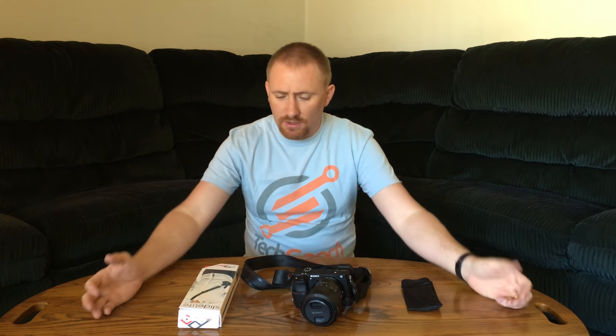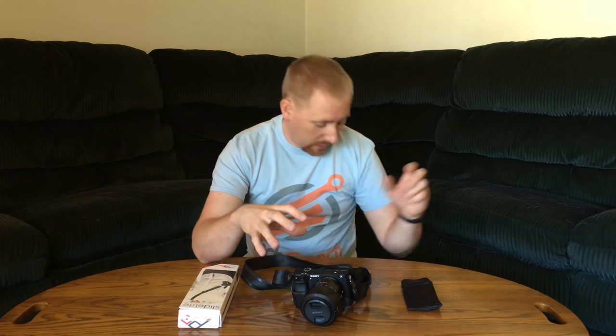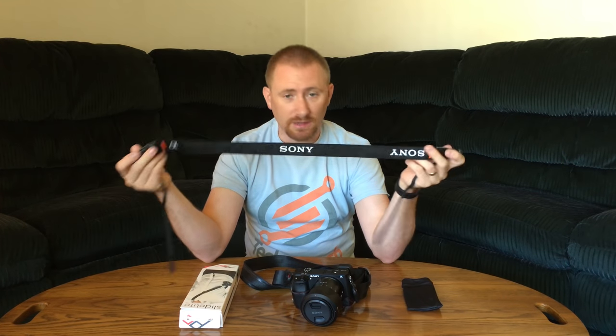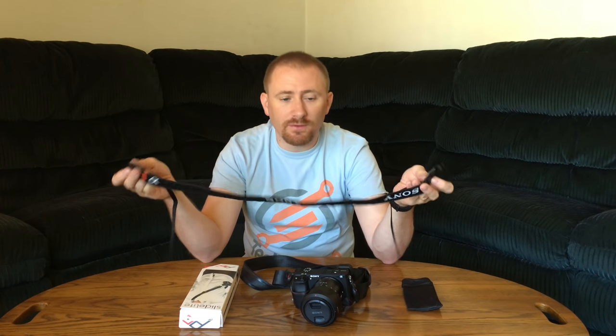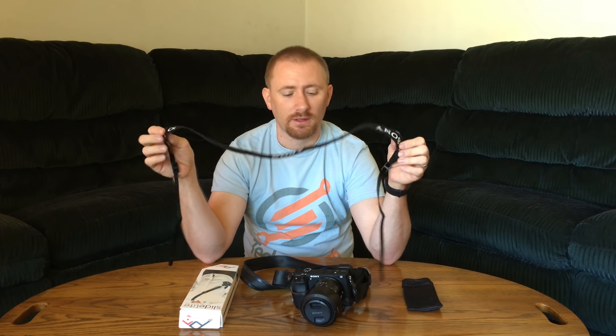Hello and welcome back to another video review. I am the Tech Gooch, and here I have a nice accessory for my A6300 mirrorless Sony camera. This is one of those accessories that most people buying one of these cameras are going to want — a replacement for the standard neck strap. I've had several cameras with neck straps before, but this one takes the cake for the most uncomfortable neck strap I have ever had on a camera.